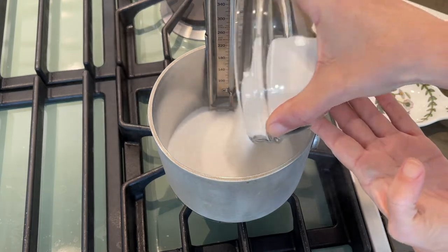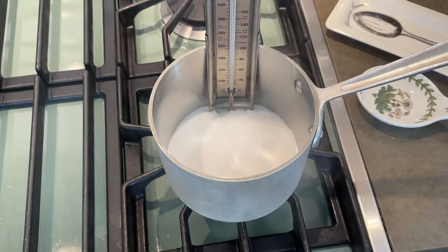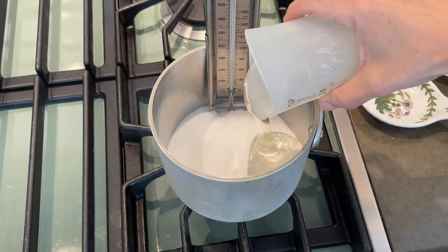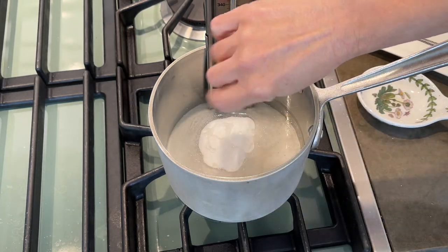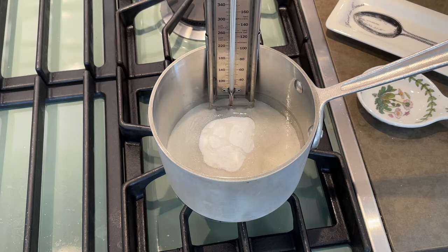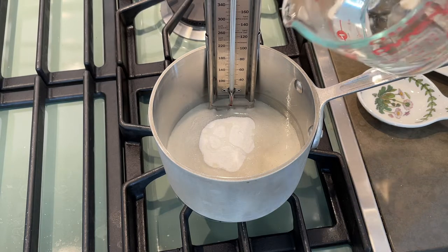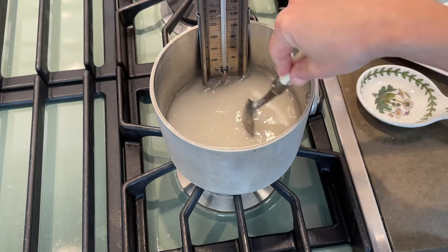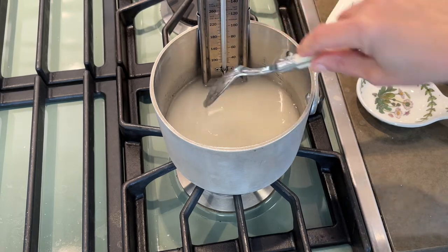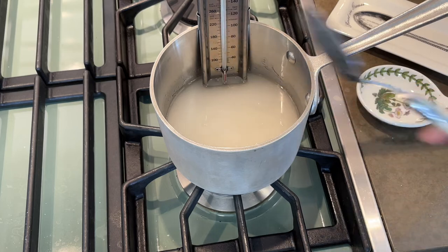Place your sugar, corn syrup, and a healthy pinch of salt in a medium saucepan. Then we're going to add half a cup of cold water. Now we just give it a little stir to combine it, then we put the heat on medium high. Now we just leave it until the temperature hits 240.